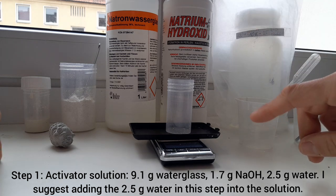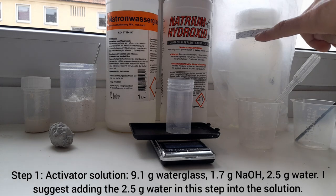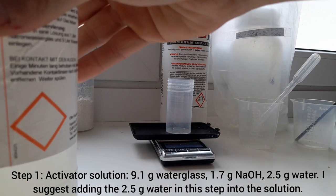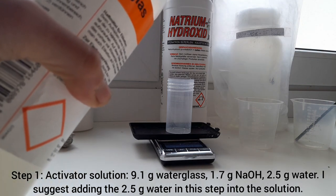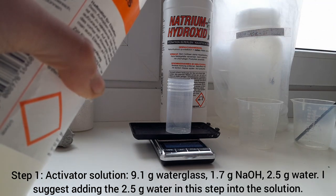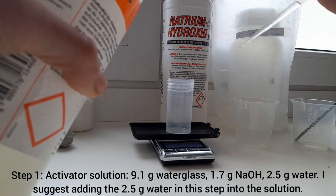I want to show you how we make the activator or hardener solution. Looking at the recipe, for this small batch we only need 9.1 grams of sodium water glass solution. Let's switch on the scale — 9.1 grams.